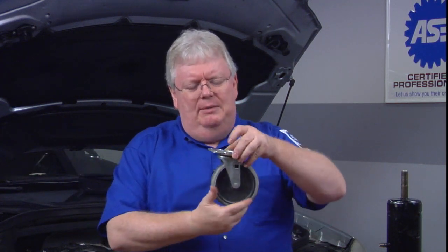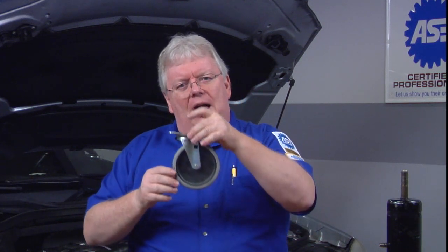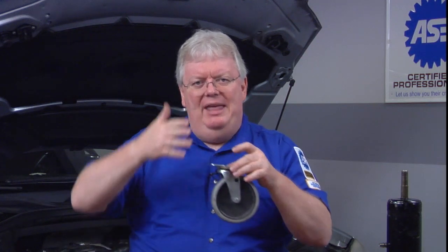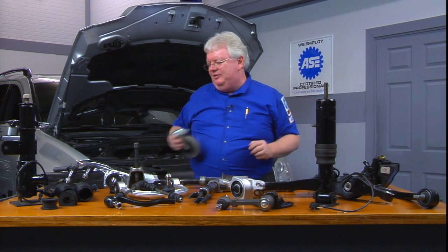If you have a manual steering vehicle — an older vehicle without power steering — sometimes they actually had a positive caster. But pretty much anything today has either hydraulic or electric power steering, and they use a negative caster. The amount of negative caster is shown in those left and front specifications, along with camber and toe.